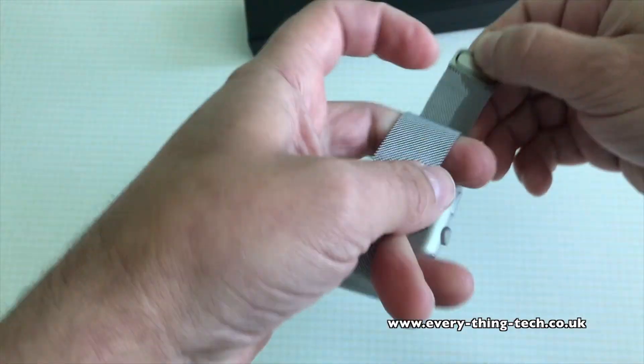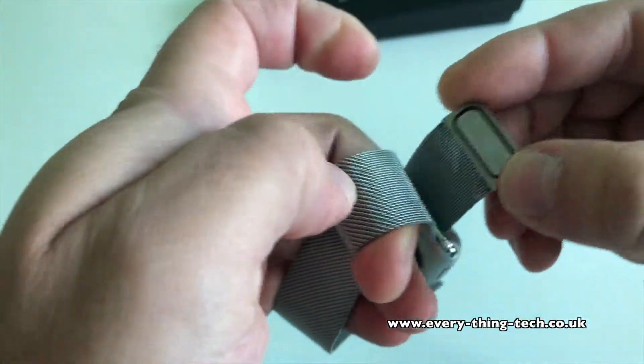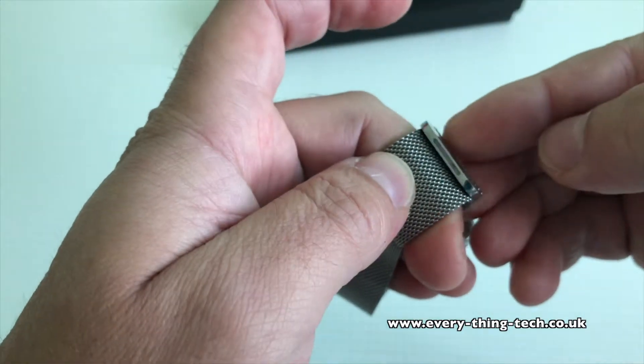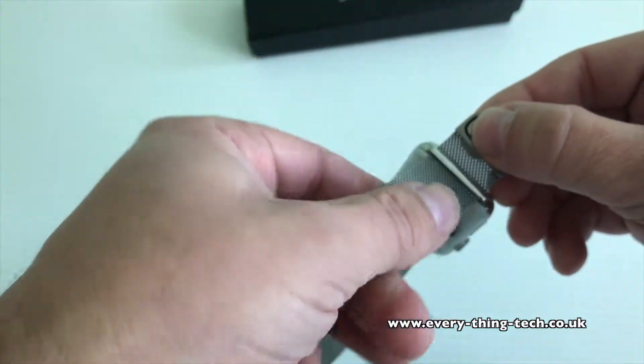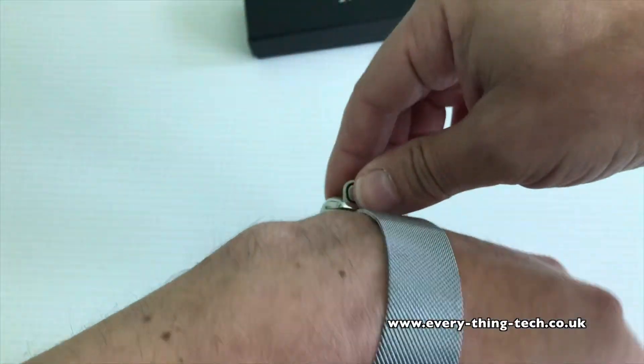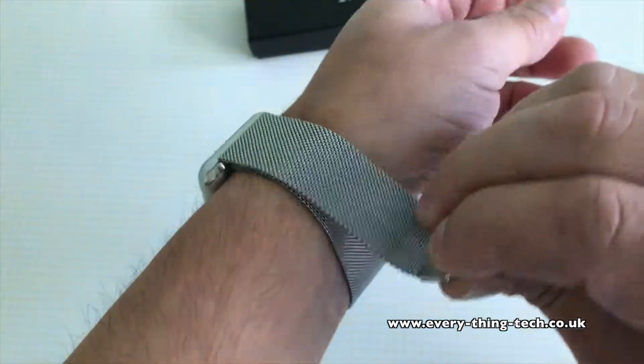The magnet is quite strong — not as strong as the last band I reviewed, but it's adequate and the band won't go anywhere. It does give a little bit while you're moving your arm or using your hands, but it doesn't come out of the loop, so there's no chance of it slipping off your arm without you noticing.